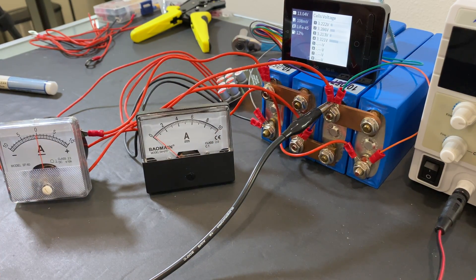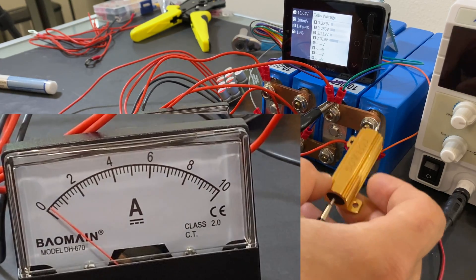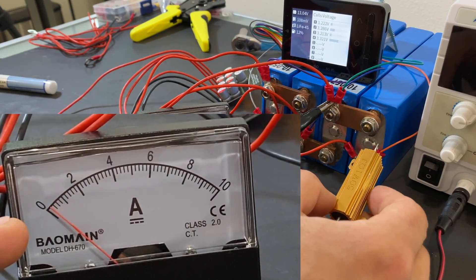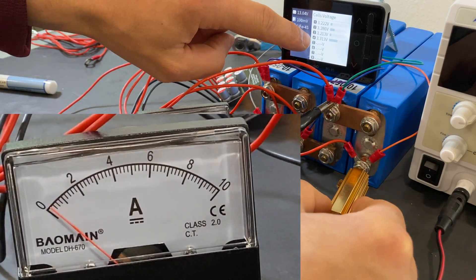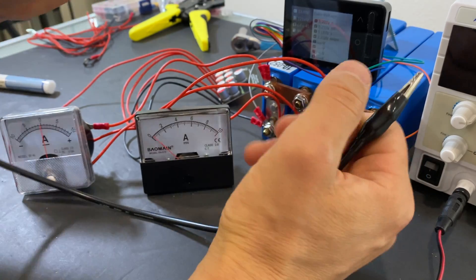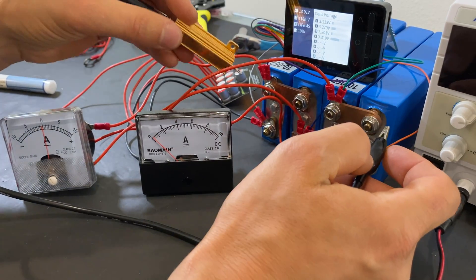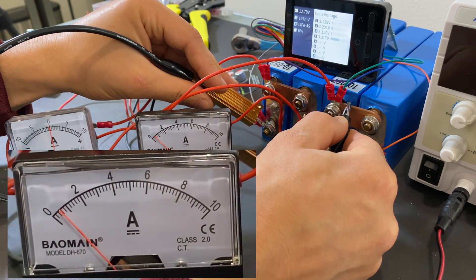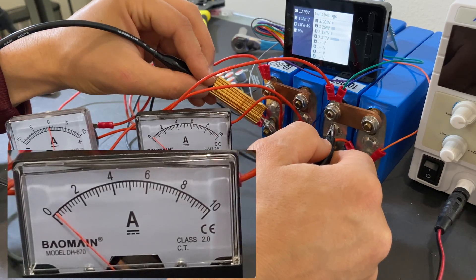First, I'm going to attach a load to cell number four to see if we're pushing any amps out of the cell. When attaching the load, I'm decreasing cell voltage, which causes the voltage difference to drop, and the active balancer decreases its balancing current almost to zero. You can see right now on the ammeter — when I apply the load, I'm decreasing the voltage difference and the ammeter shows almost zero amps.